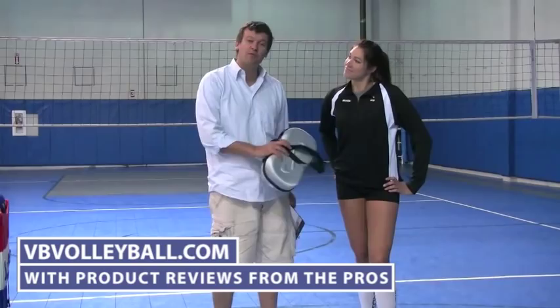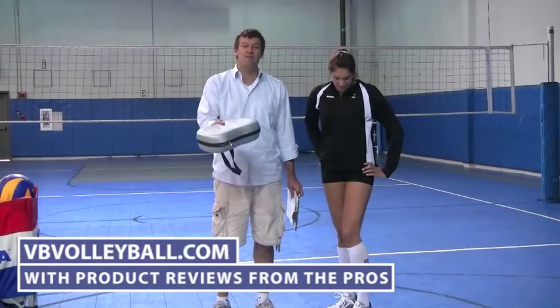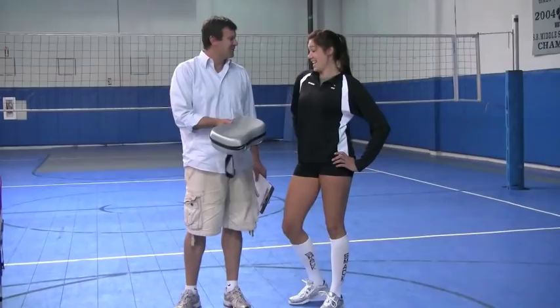Hi, welcome to vbvolleyball.com with product reviews from the pros. I'm here with former USA national team player Cassie Bussey and we're about to review the Infinity, a new line of Infinity shoes.